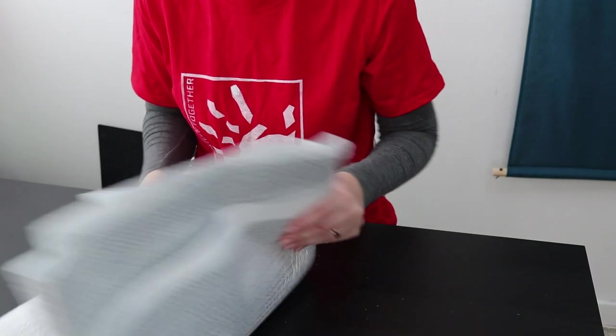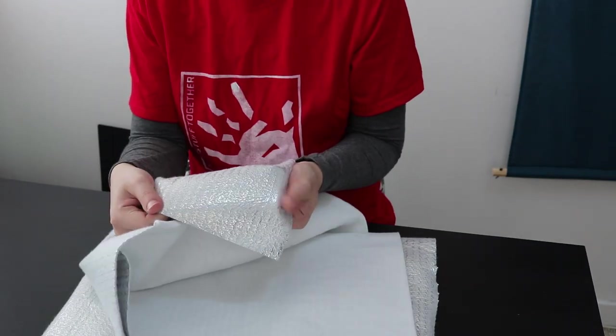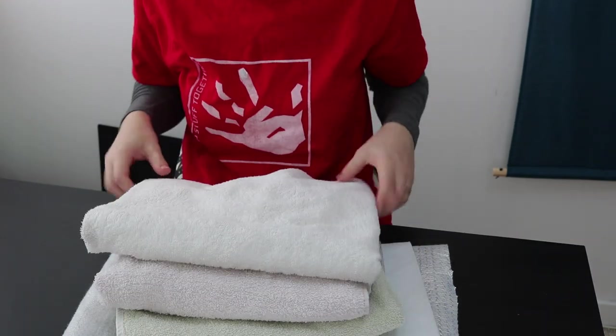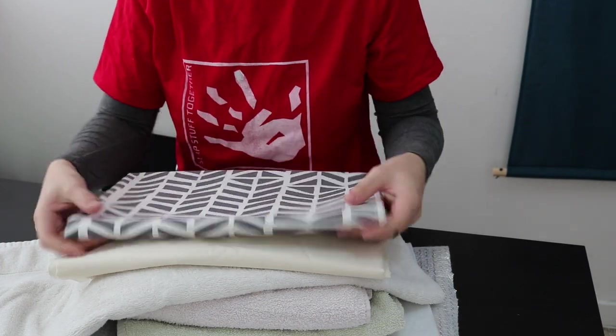The key component is this heat reflecting batting, which is also used for potholders and similar things. I'm using some old cotton towels to provide extra insulation, and then some nice cotton fabric for the top and bottom. You only want to be using cotton on this project, since other fabrics may have trouble handling the heat.